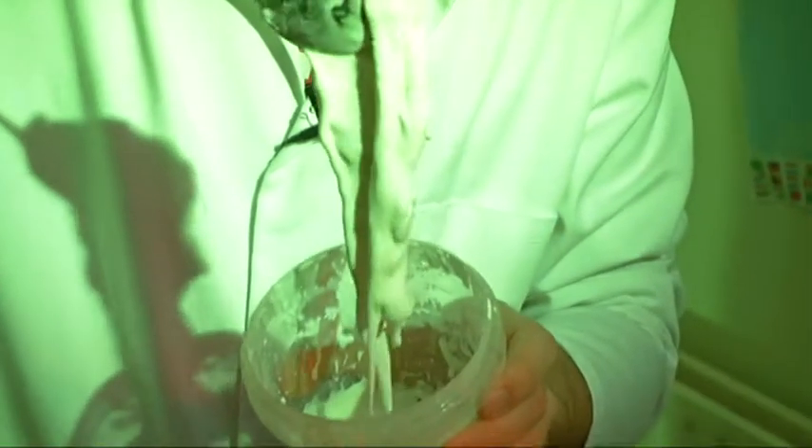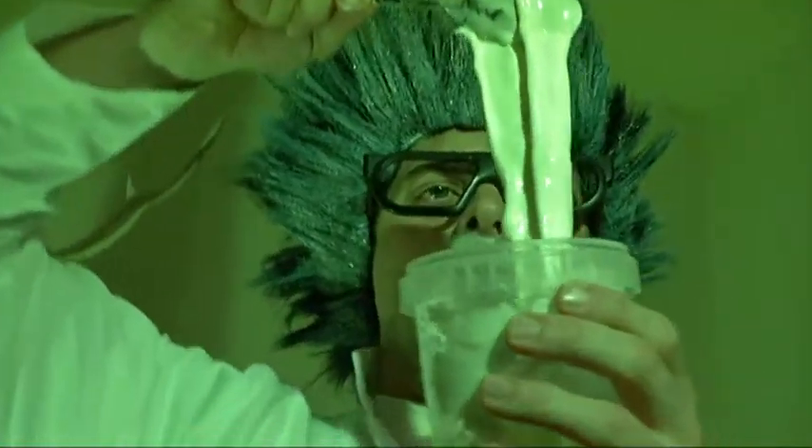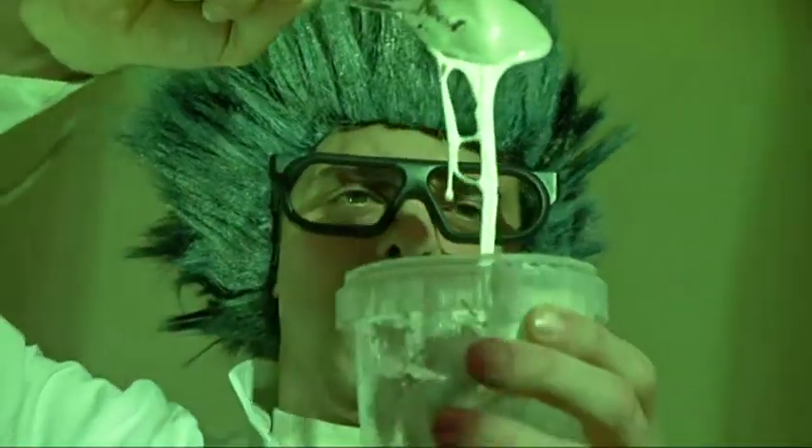Look at this goo — it is starting to come alive. Look at this horrible monster goo. Ha ha ha ha. Look at this!